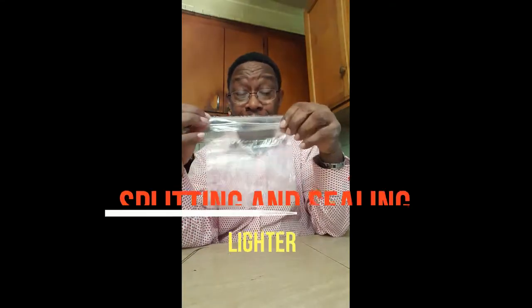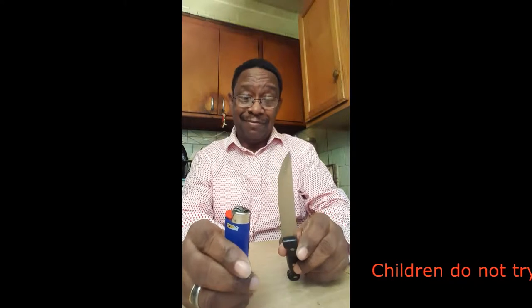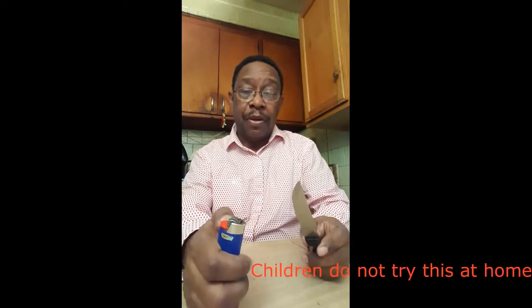Hey guys, Bud Walker here again with another easy tip on what to do with your plastic bags. There are a lot of ways, a lot of stuff you can do. Once you're finished with them — sandwiches and stuff like that — instead of throwing them away, bring them home, wash them out. All you need is a cigarette lighter and a pretty sharp knife. Okay, here we go.